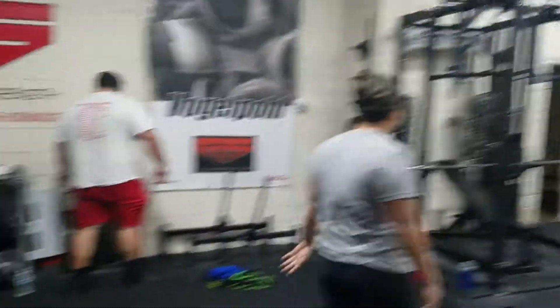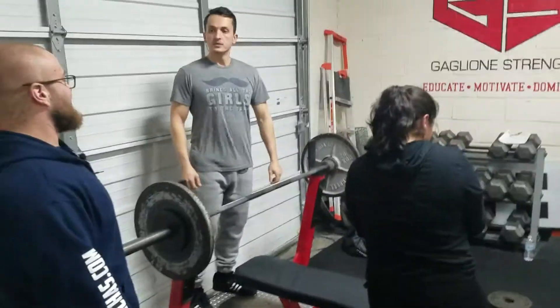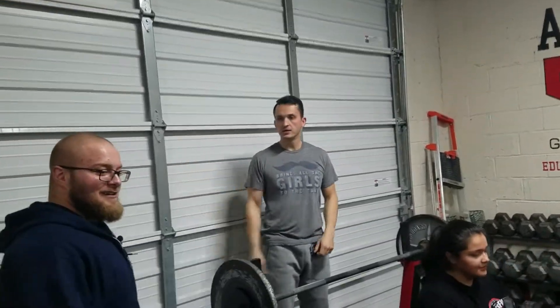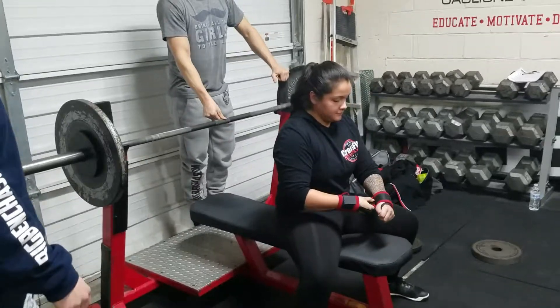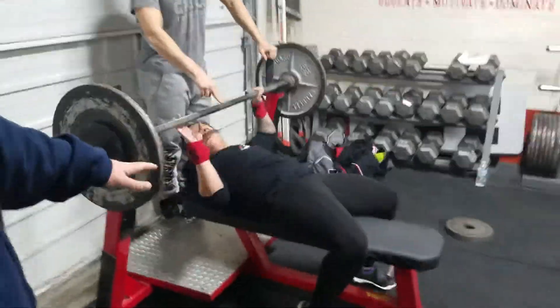I like the real sturdy bench setup over here. Alright, check out what she's done — we've been working on it. Alright, check this out. Real smooth setup.